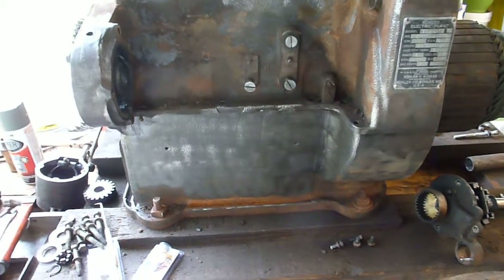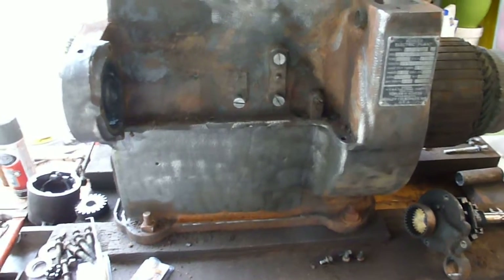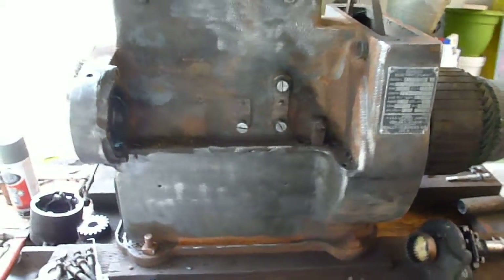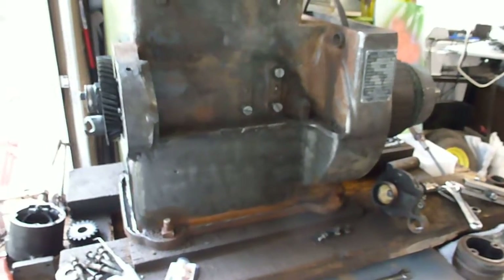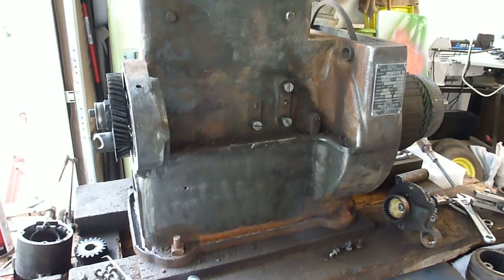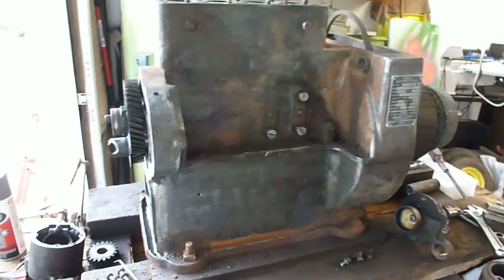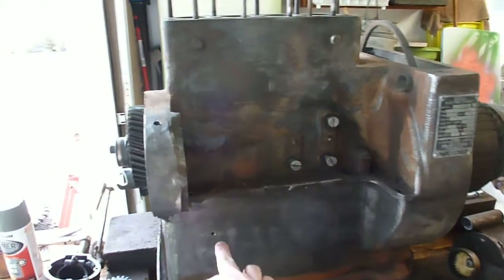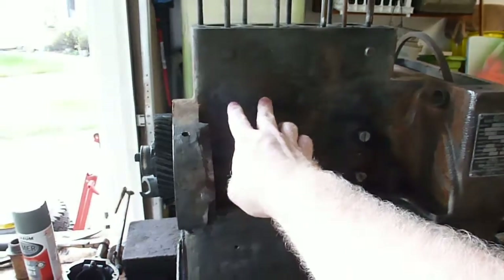Finally back to work on it after about a week and a half — between some painting jobs and everything else around the house got a little sidetracked. The last time I showed you, I think I had already cleaned up a lot of the block.